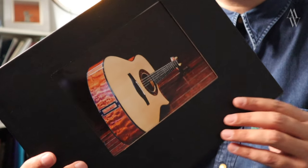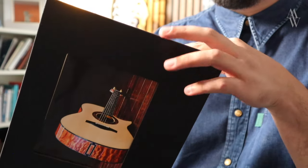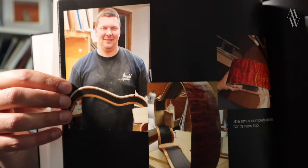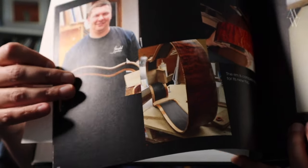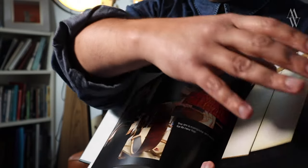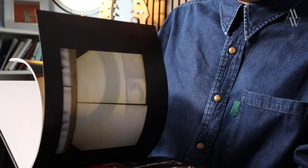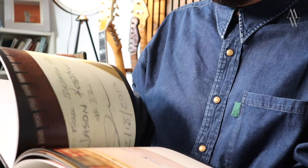I've still got the baby book that came with the guitar showing all the stages of the construction. There's Jason. And there's the ebony inner sides I was telling you about — very cool. We've got all this beautiful information about the creation of the instrument.